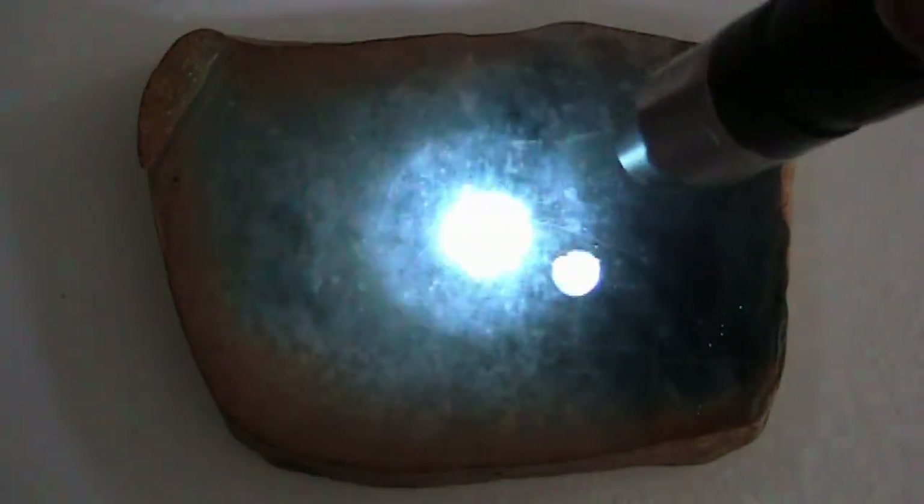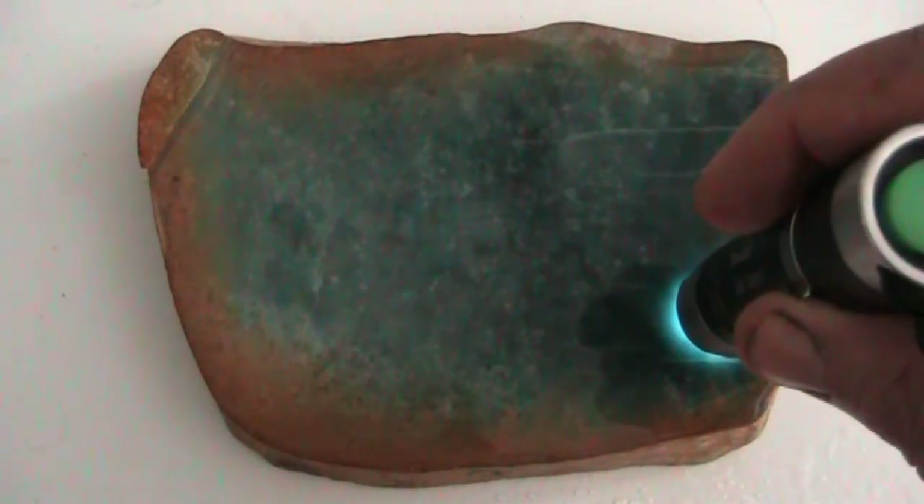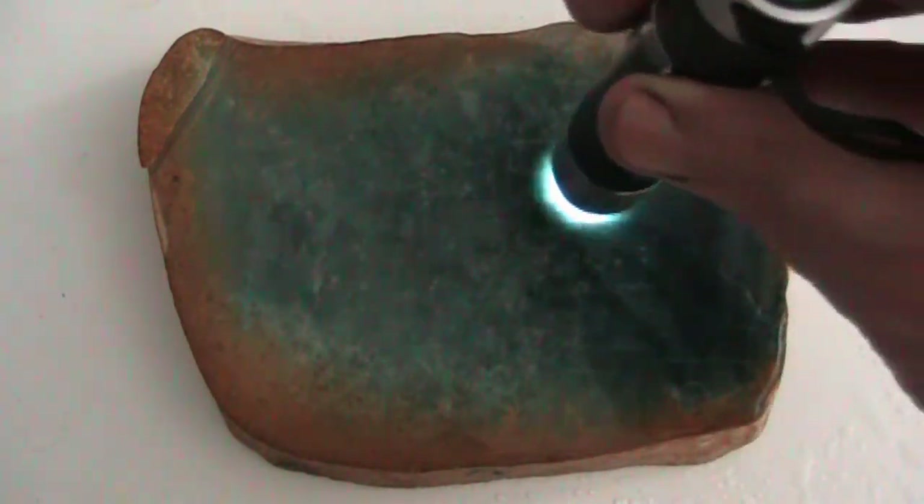We're doing a pen light on the blue jade from Guatemala. This slab has been wetted.